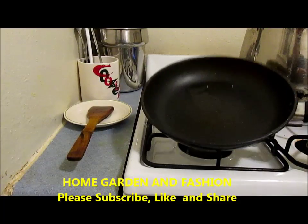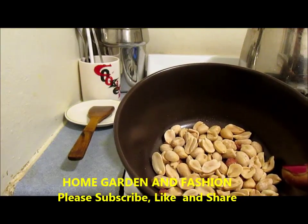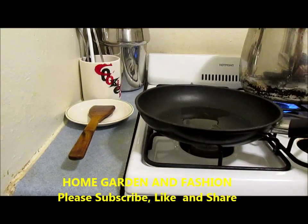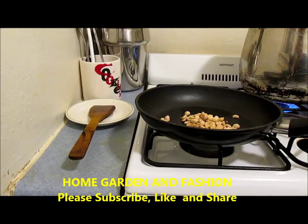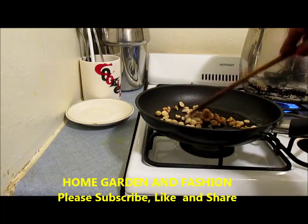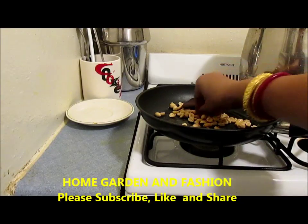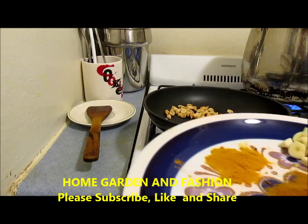While our kale is resting in the boiling water for five minutes, I'm going to show you the next step. Since this is going to be peanut kale, if you have a peanut allergy, you can just get rid of the peanuts or use something else. I'm adding peanuts because they really enhance the taste. I have about a quarter teaspoon of oil just to roast the peanuts. I'll roast the peanuts till brown while the kale is soaking.